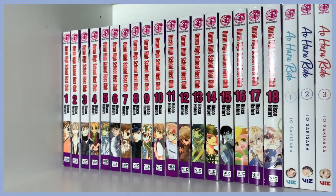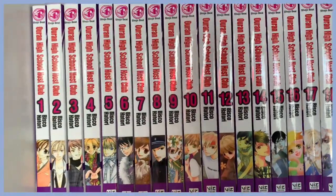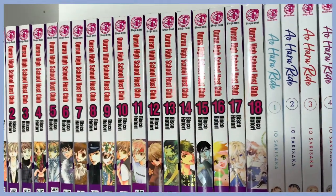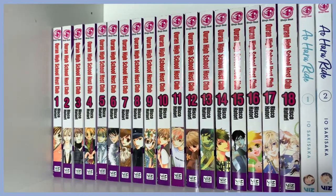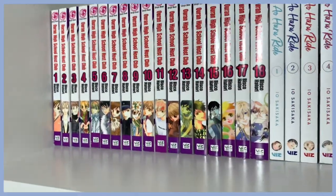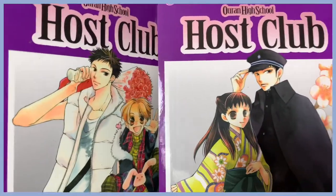I think everyone knows what this manga is about. The anime is super funny and cute, and after a certain number of volumes it just continues on. It's a comfort anime. If you are very sad about never getting a second season, please get the manga — you will be satisfied. I love Mori-senpai, he's my favorite, so these covers are super cute.